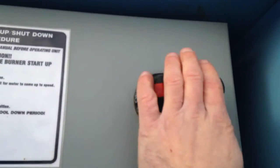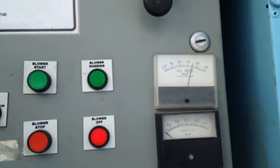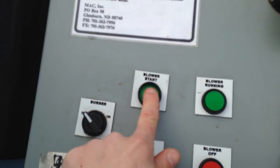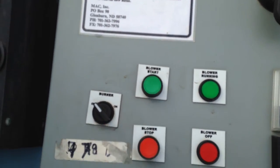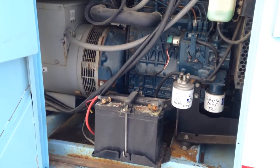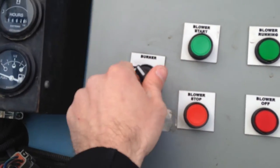Turn this valve for the power on — you'll see the gauges turn up. Your power will now work here. Start the blower.